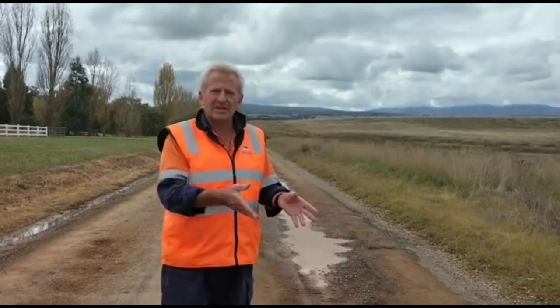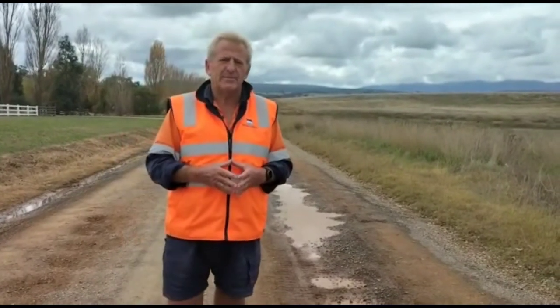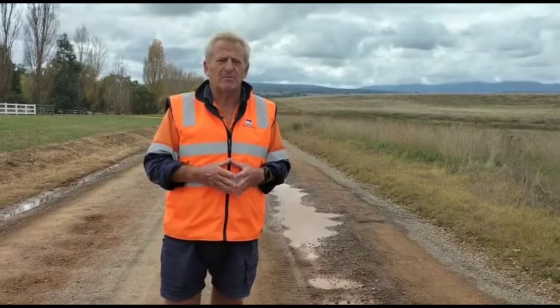And as you can see, there are numerous potholes, water pooling — water simply hasn't been able to get away. So what are we going to do to fix the problems here?